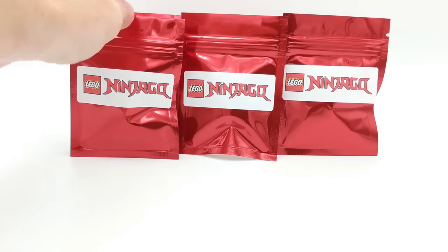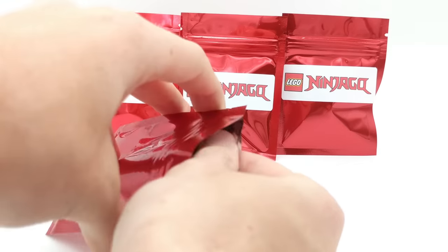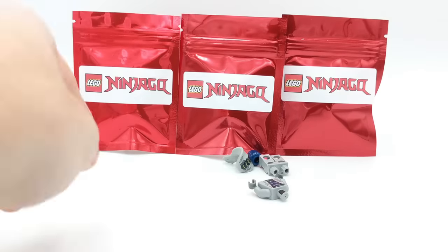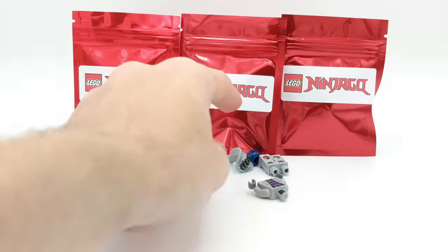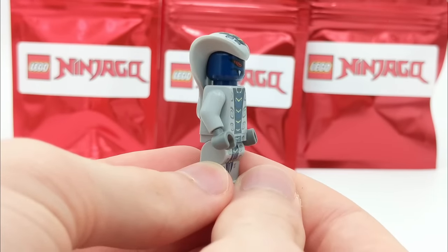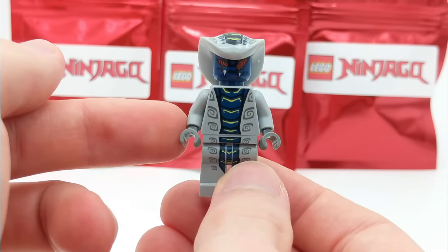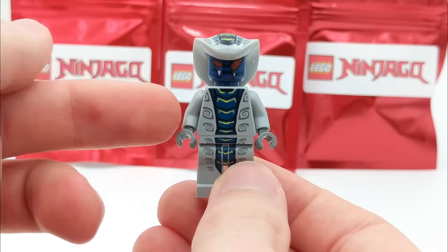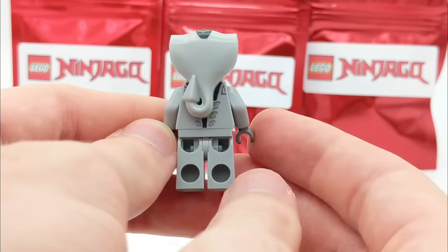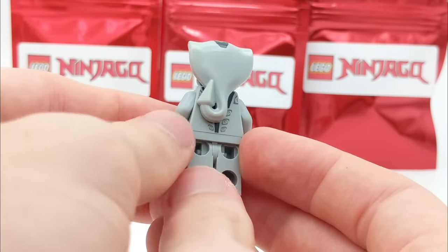Let's open up this next single pack, and then we only have three left plus the golden one. Inside we have another Serpentine — nice! Serpentine are my favorite minifigures from Ninjago. This is Rattla — I believe this is the original one. He came in a few sets back in 2012: he had a Spinner set with Cole ZX, and also came in Kai's Blade Cycle set. The Serpentine season is the best season of Ninjago when you look at the sets and the minifigures — that was an amazing year.